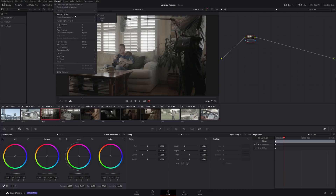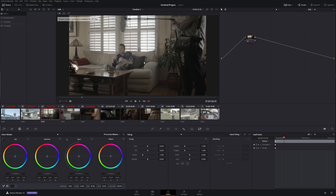Therefore, the moment you stop doing something, it's going to start caching right away. So if I go into Playback and under Render Cache I select Smart, right away we're going to see all my clips start caching in the background because I'm not touching the mouse.